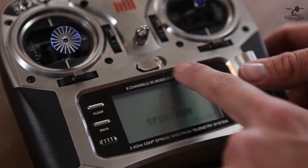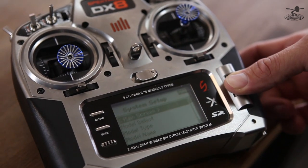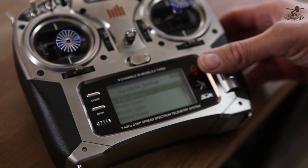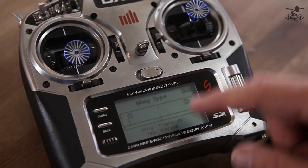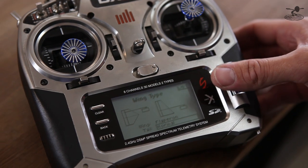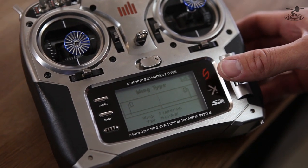Now if you're doing your flap-ron system, you do need to access a different main menu. Simply hold down your rolly dial, turn your radio on, and then roll down to wing type. Once you've done that, make sure that your wing type is set to flap-ron. You also have settings like dual aileron and normal — flap-ron is the one you want.